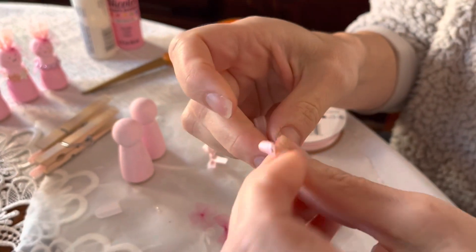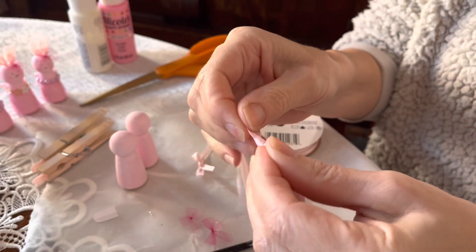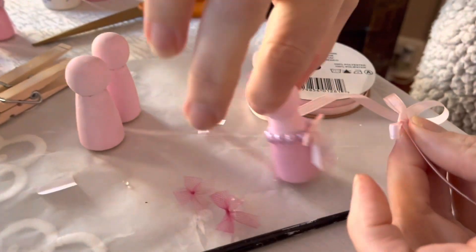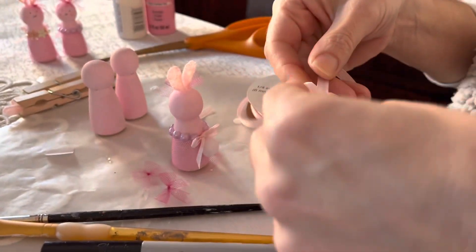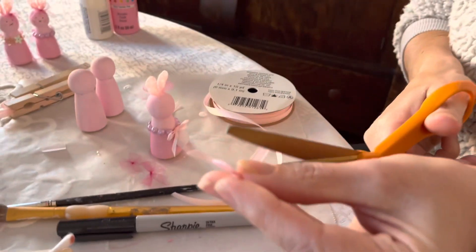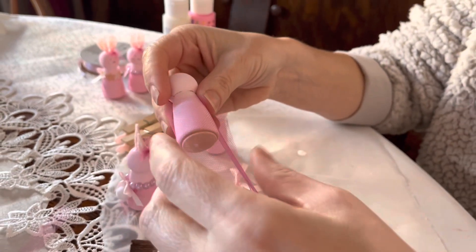Do the same thing with your satin ribbon — tie it into a bow small enough to sit on the back of the bunny. Tie it tight and cut off the extra. I cut the ribbon ends at an angle on both sides.